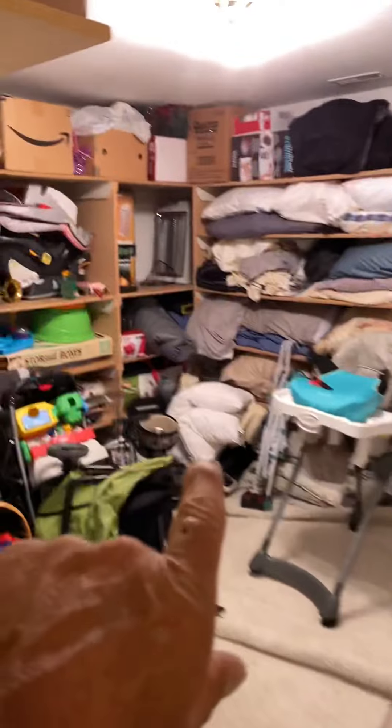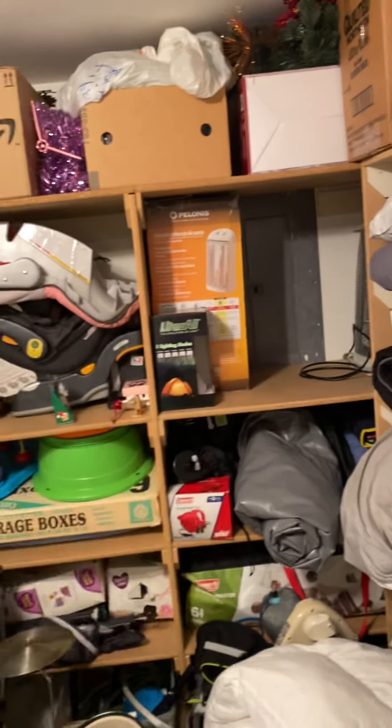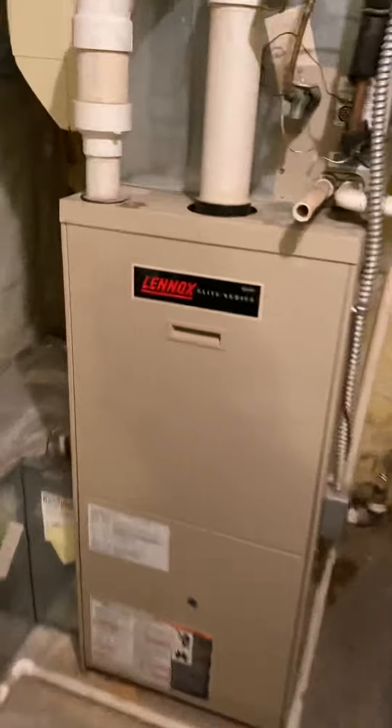The breaker panel for the AC is actually in this storage room back here. It has an existing 40-amp breaker powering the AC, which is what we want, so we're good there. We will reuse the existing disconnect.